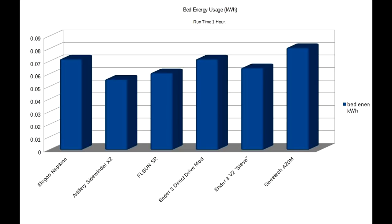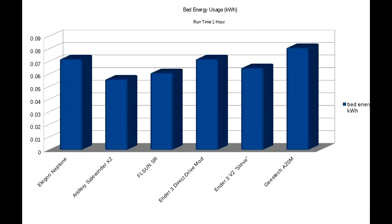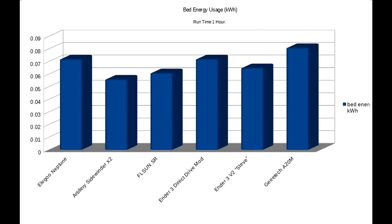If I show you a graph of all the printers just heating the beds for an hour, or running at 60°C, it looks like this. It's kind of very much similar to the results of the benchy test before, so there's no surprises. It seems like running the bed for an hour takes around 70 watt hours of energy.